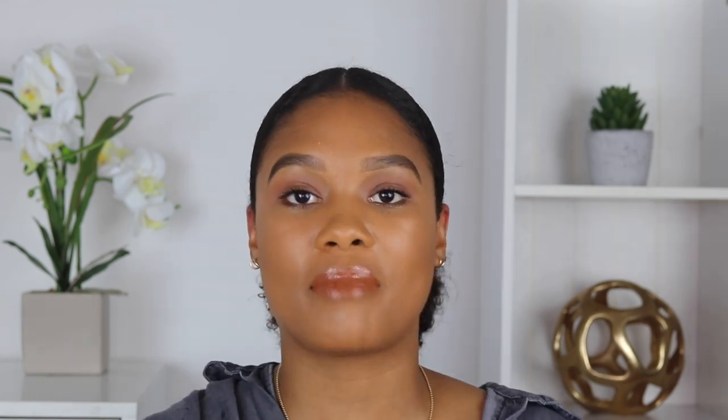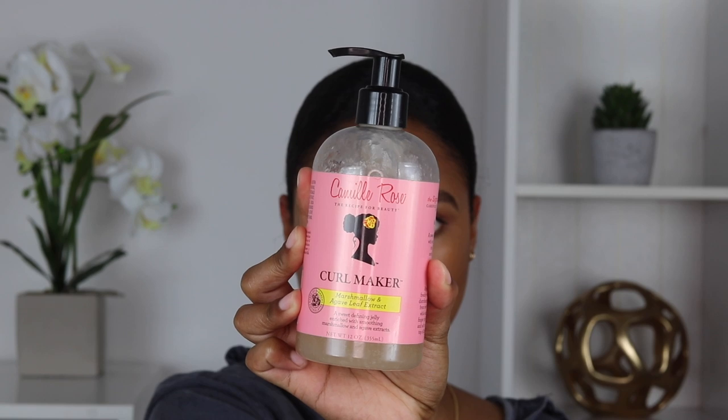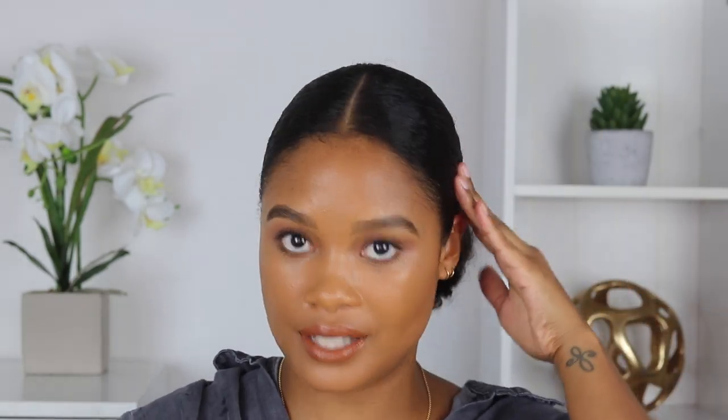Here we are so far. Now in order to prevent any flyaways or frizz on top throughout the day, I'm going to grab my Camille Rose Curl Maker and use that to further slick down the hair. See how smooth and shiny the curl maker makes the hair — I love it. That's one of my OG ride-or-die products. Whenever I need to slick my hair, that is what I'm reaching for, because not only does it give you hold, it gives you shine, and that shine just takes the look up another level.